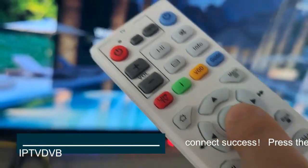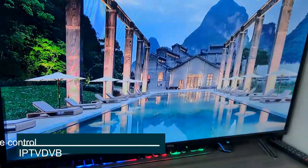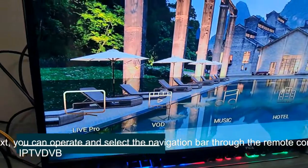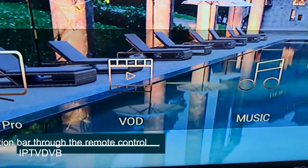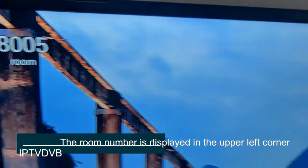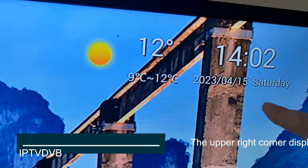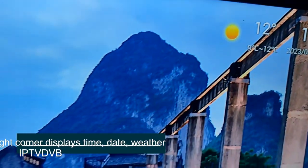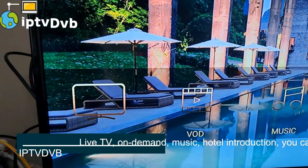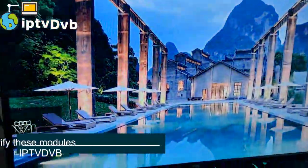Connect success. Press the OK button on the remote. You can open the menu and select the navigation bar through the remote control. The room number is displayed in the upper left corner, and the upper right corner displays time and date. Available menu options include Live TV, On-Demand, Music, Hotel Introduction, and Record.